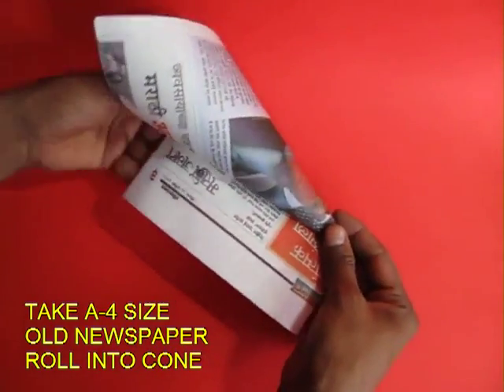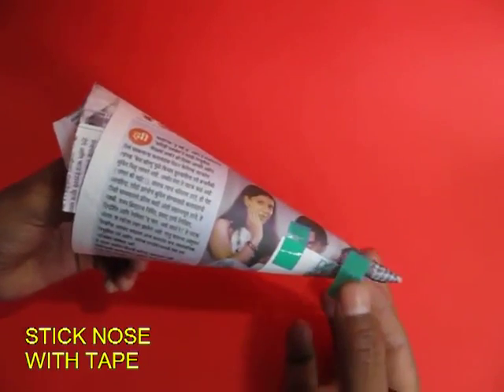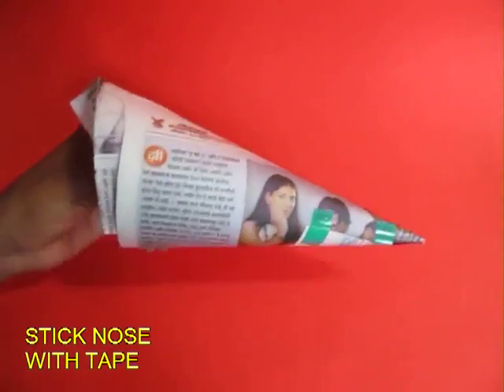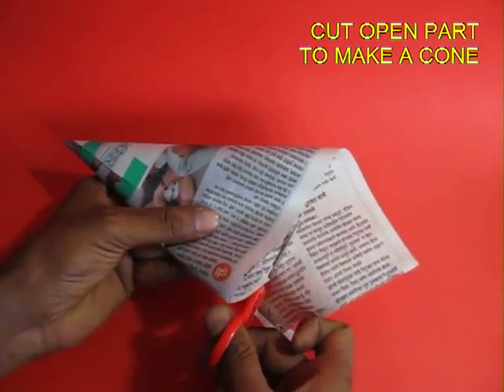First you fold the newspaper into the shape of a cone or that of a funnel. You can see a small hole through. Now tape the narrow end, and with the help of scissors cut off the extra so as to make a regular cone.